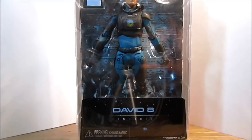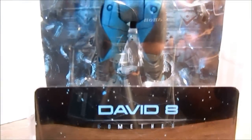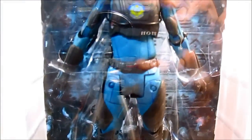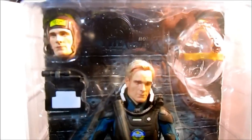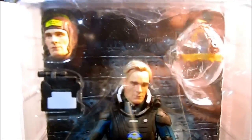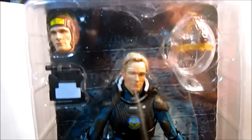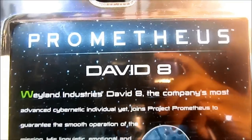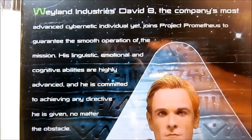Let's have a look at the packaging first. The bottom says David 8 Prometheus. Quick look at the figure and packaging — sorry about the glare. It looks like he comes with this helmet, extra head, and this little electronic thing. The top says Prometheus. Pretty standard packaging, the same as the series before.